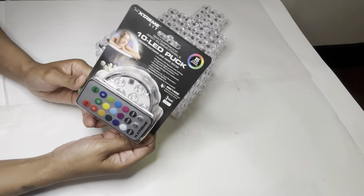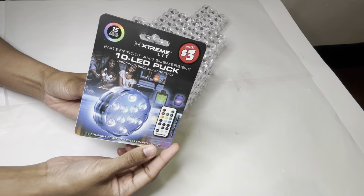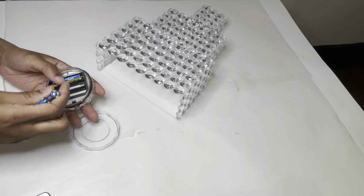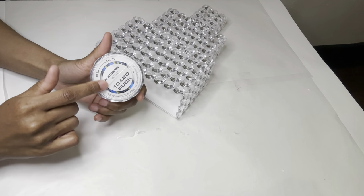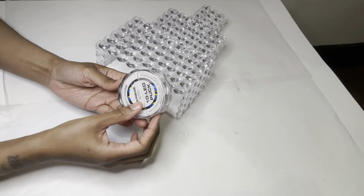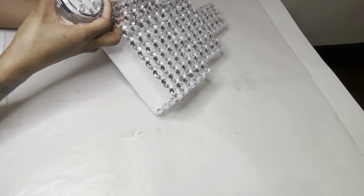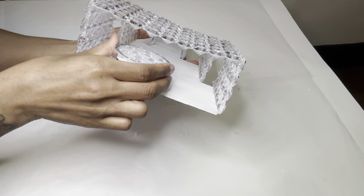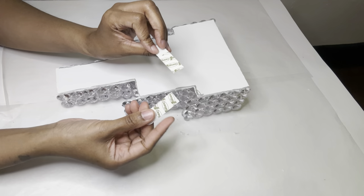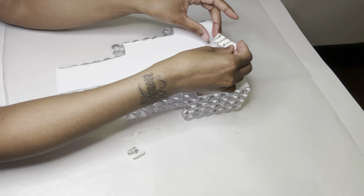I'm using this 10-LED puck light that I purchased from Dollar Tree in the five-dollar-plus aisle. There is no adhesive backing on this puck light, but I can add a piece of tape to make it stick — I'm just going to put it in just like this. I'm using these command strips that I purchased from Dollar General to hang my wall decor.